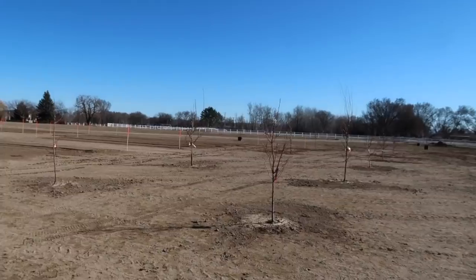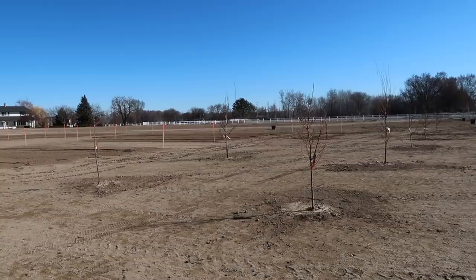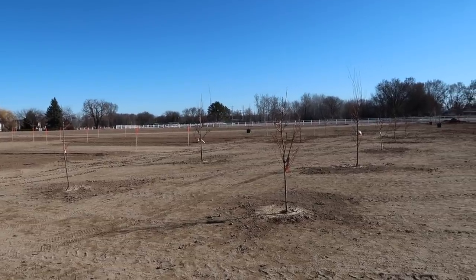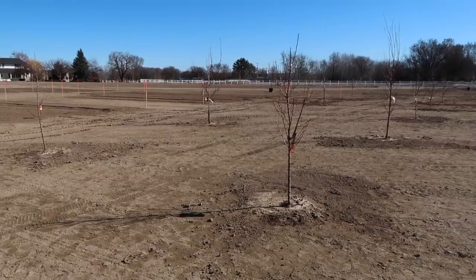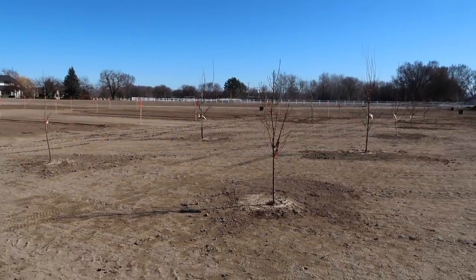Hey guys, how's it going? So we're going to be doing a little fruit tree spraying today. I'm standing out by our brand new orchard — we just planted nine trees out here. There are two peaches, two apples, two apricots, a nectarine, a pear, and a plum. We're very excited about it. I need to water them today as well; we don't have our irrigation quite set up yet.